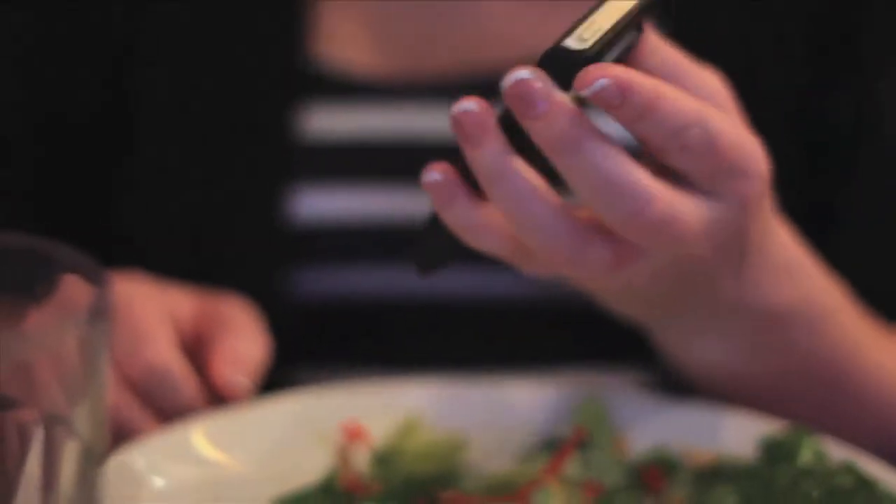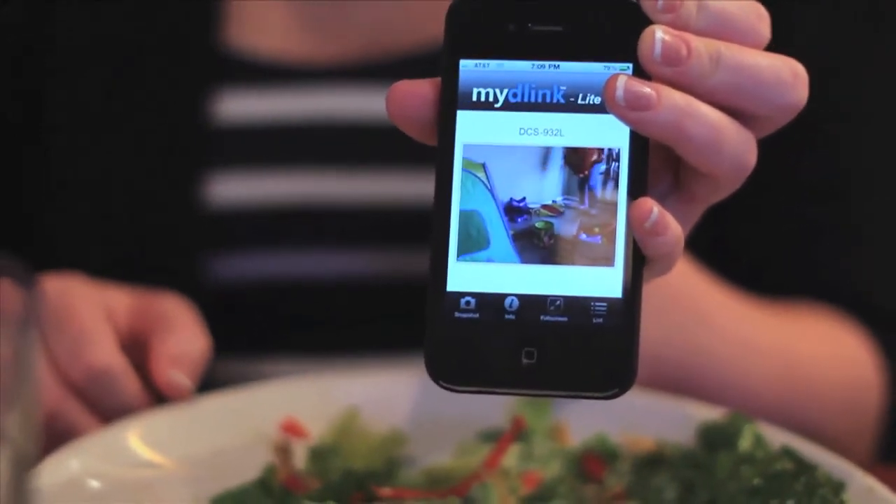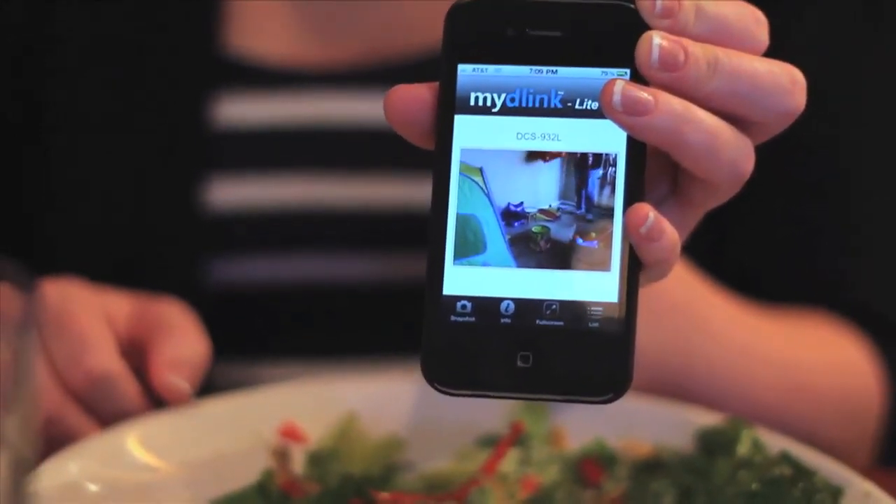Getting started with a nanny cam is remarkably simple and can dramatically improve your peace of mind. D-Link makes installing a wireless network camera system easy and inexpensive.